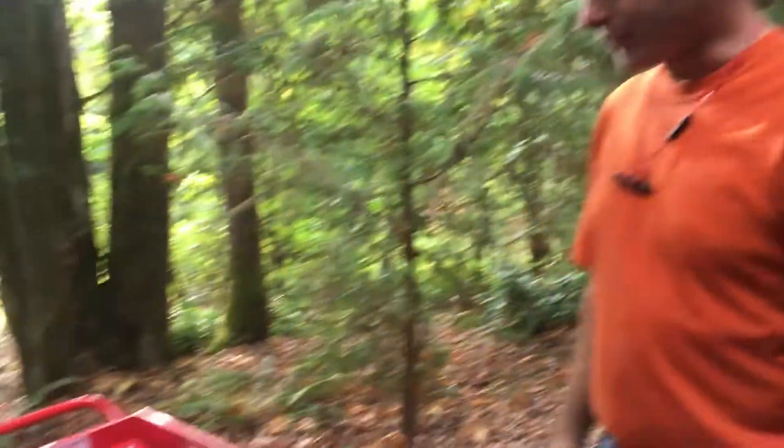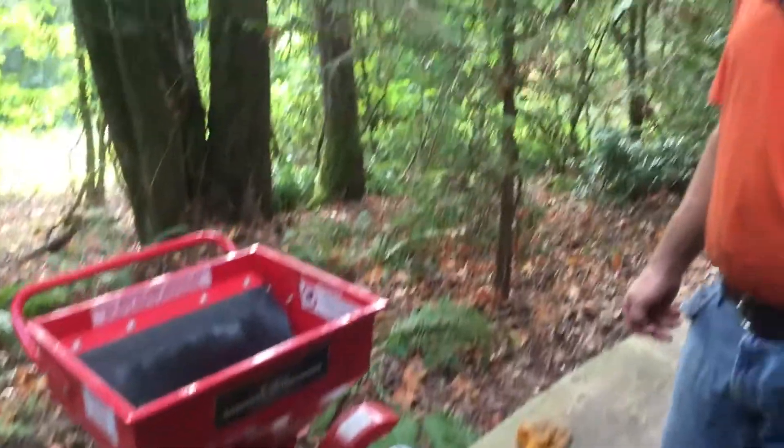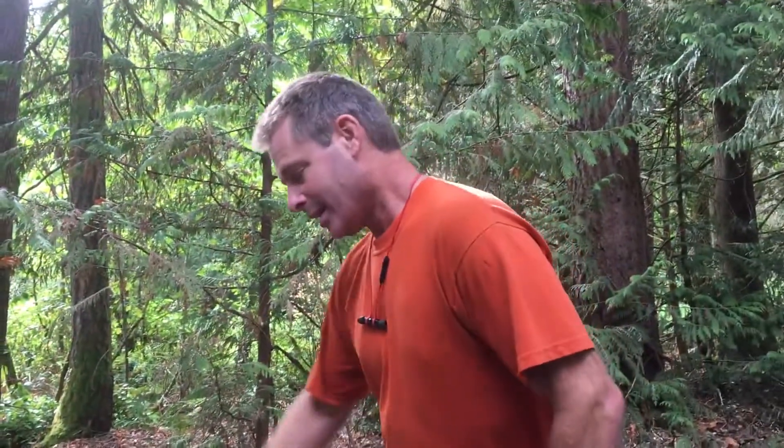Hey YouTube, good afternoon. We are working with the wood chipper from Harbor Freight — it's a five to five-and-a-half horse wood chipper that does up to three inches. I've done a couple of videos on this; it's still running great.